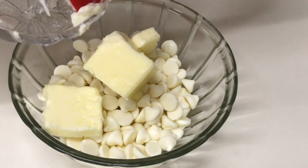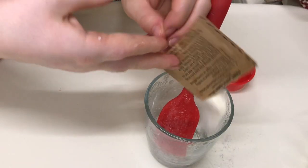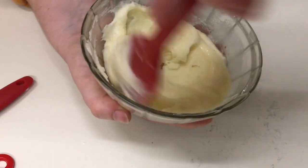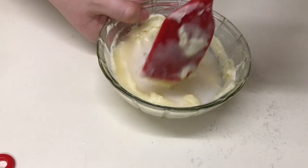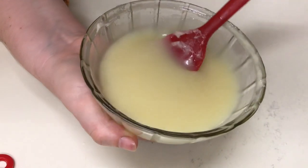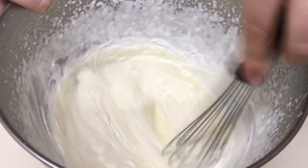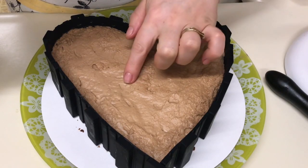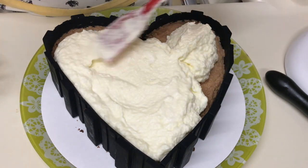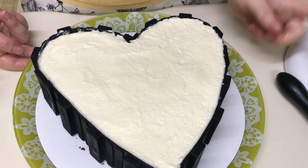Îl dăm la congelator pe 15 minute sau până când pregătim următorul mousse. Pregătim smuzea de ciocolată albă: punem untul la ciocolată și punem la topit în microundă. Mixăm frișca. Punem gelatina la hidratat. Amestecăm ciocolata bine. La ciocolată adăugăm gelatina topită și amestecăm bine. Turnăm ciocolată cu gelatină la frișcă și amestecăm totul bine. S-a întărit bine și al doilea strat, și turnăm și acest al treilea mousse. Nivelăm totul bine.